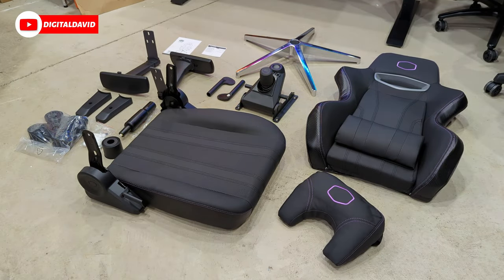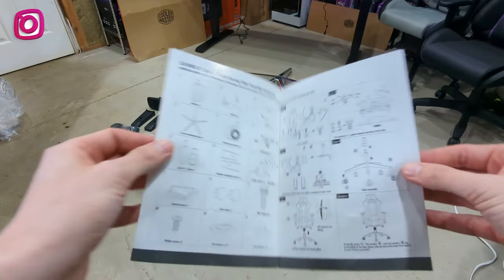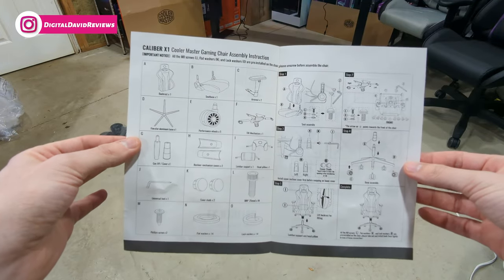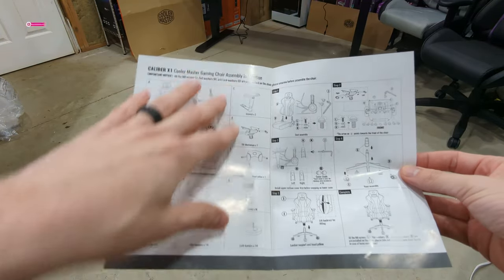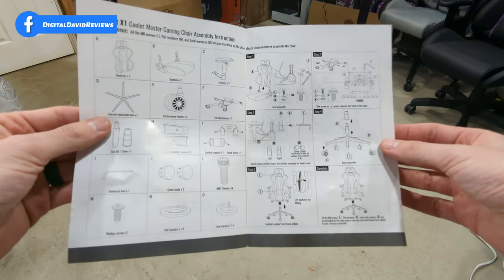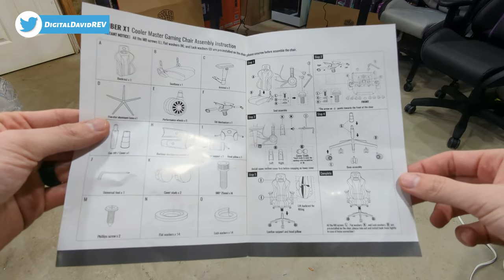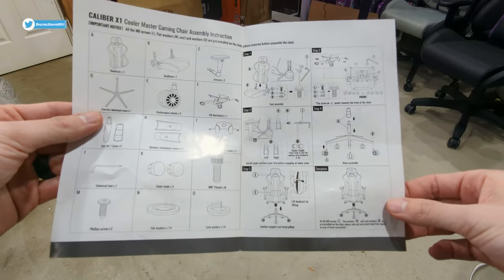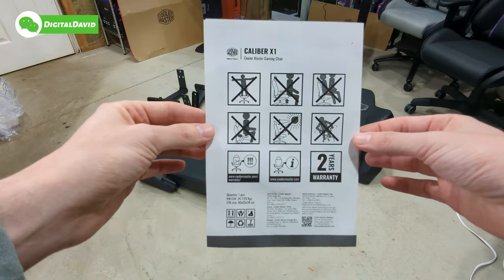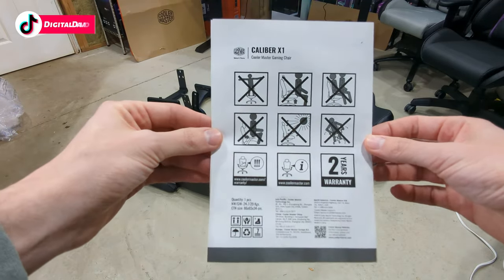This is all the parts and pieces. Looking at the user guide and manual for the Caliber X1 gaming chair, when we open it up we have all of our parts and pieces, all the components labeled for us, nicely organized. Then we have five steps walking you through the installation and assembly process, and then we have our completed chair. There's some additional information on the back side — make sure you reference it for your safety.